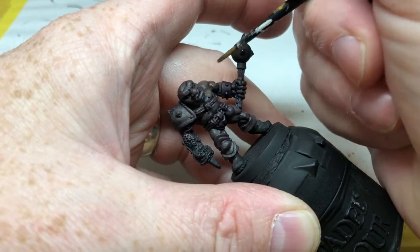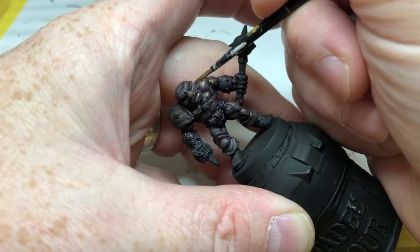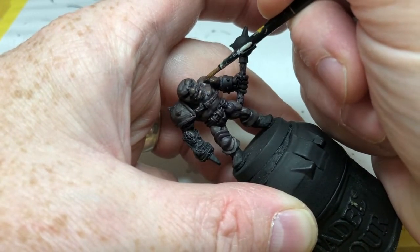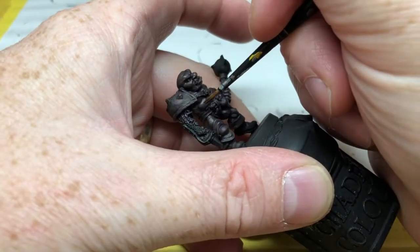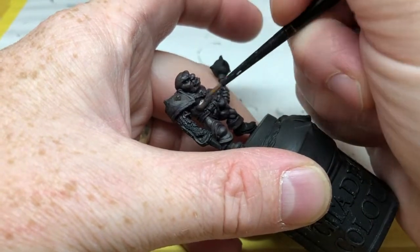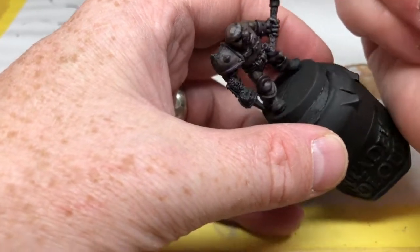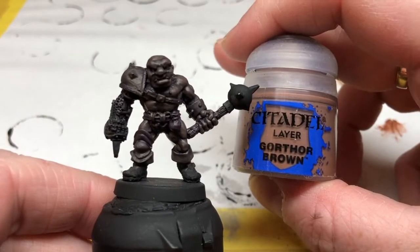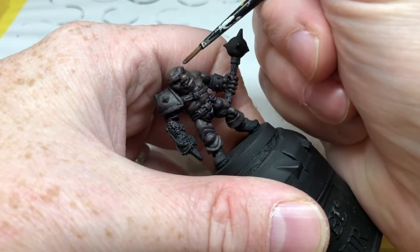With each highlight you focus on the most raised areas, working towards the highest points and leaving plenty of shade in the recesses. Once I've applied this coat, I'm going to drop a little more Gorthor Brown into the mix and do it again. You can really keep going until you are happy with the results — just adding a little more brown each time, lightening the tone, and being more and more targeted with your highlights.